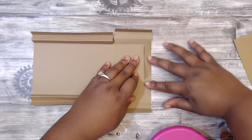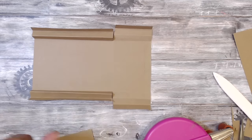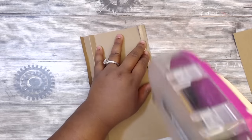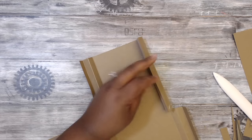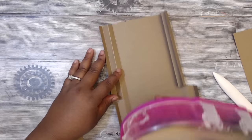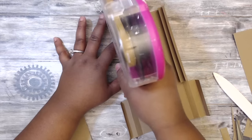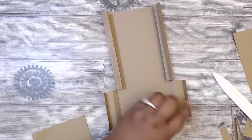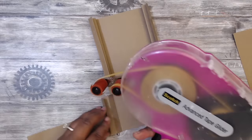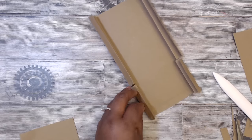Flip it in straight. And then for these two, take your adhesive and put it on the last one that's facing up. So if it were laying flat like that, fold them in. Fold it in and put the tape on that side. And do the same thing for the bottom and the other side.